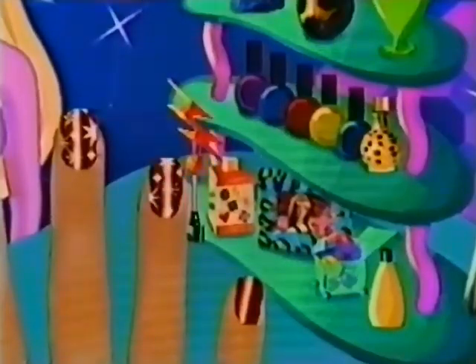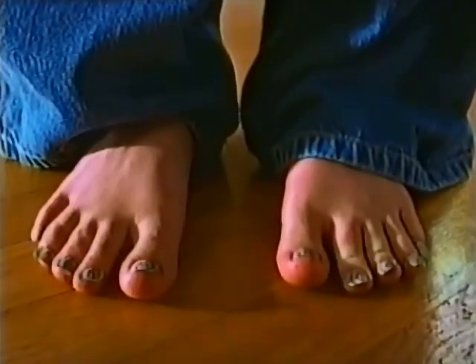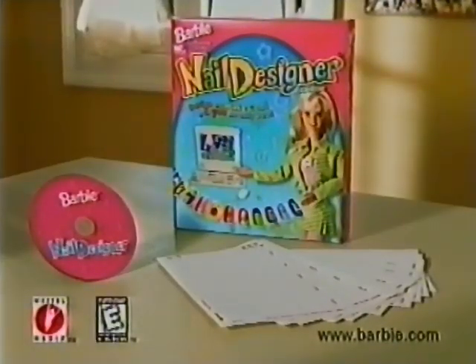I'm wearing these at the tea party! Look! Sparkly! I have so many ideas and not enough fingers! Design nails from fingers and toes with the Barbie Nail Designer CD-ROM. Your color printer and Windows 95 are required.